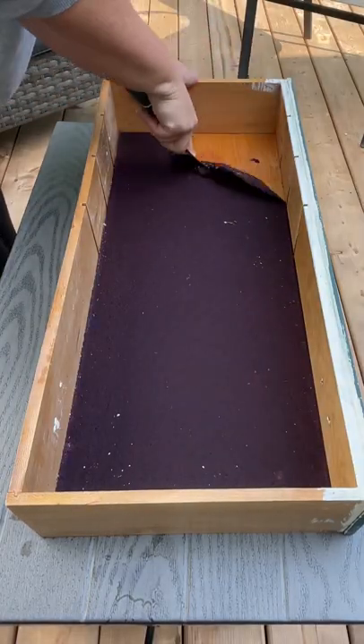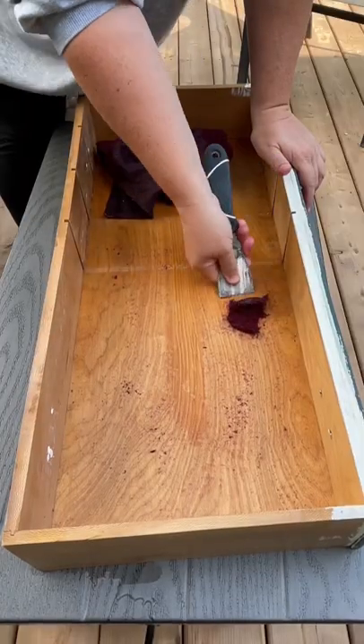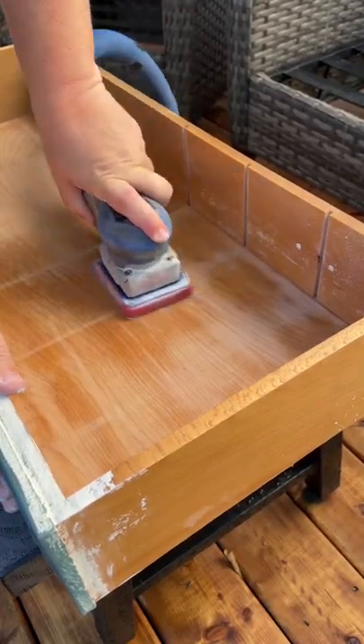Usually the felt will peel right up and you can use a metal putty knife on any stubborn spots. Once the drawer is dry again, you can sand out any glue residue and I always like to rehydrate that old wood with some fresh furniture wax.